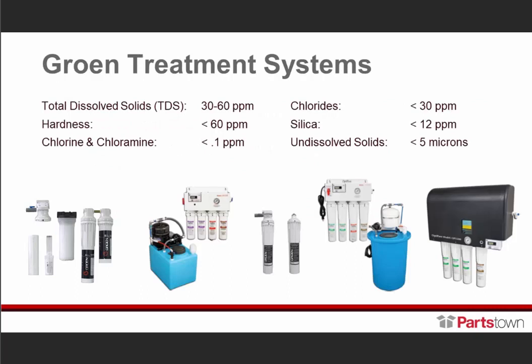Here are a few of our Growing water quality treatment systems. These are our water quality standards: 30 to 60 parts per million on total dissolved solids, hardness less than 60, chlorine/chloramine less than 0.1, chloride less than 30, silica less than 12, undissolved solids less than 5 microns, and pH needs to be between 7 and 9. If it gets below 7, the water actually becomes corrosive.